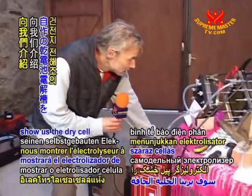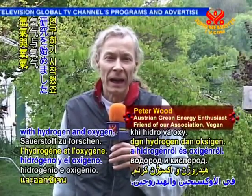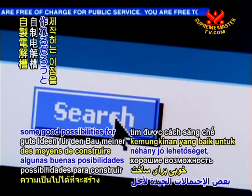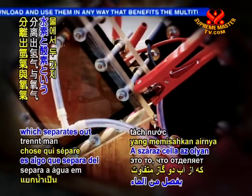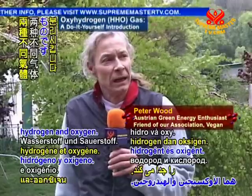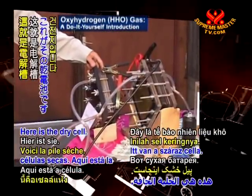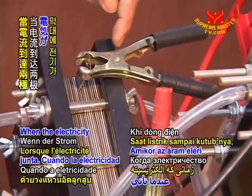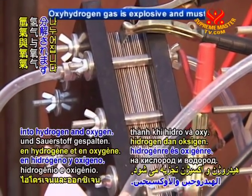Peter Wood will now show us the dry cell electrolyzer he has built. Two years ago I started to do research with hydrogen and oxygen. I started to look on the internet and very quickly I could find some good possibilities to build my own dry cell. A dry cell is something which separates out of the water the two different gases called hydrogen and oxygen. And so I started to build this kind of dry cells. Here is the dry cell — it is two sheets of stainless steel separated by a gasket, and when the electricity comes to the poles then the water is split up into hydrogen and oxygen.